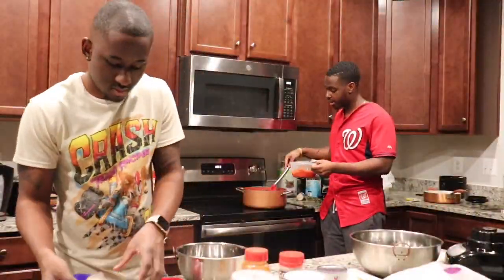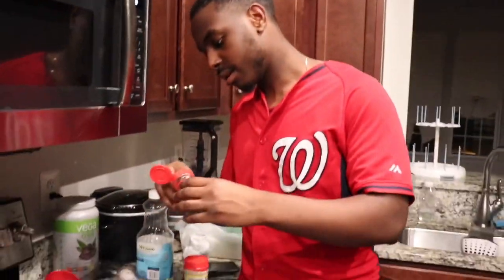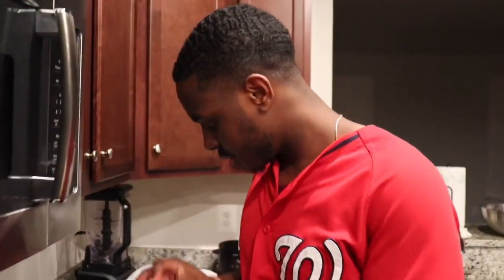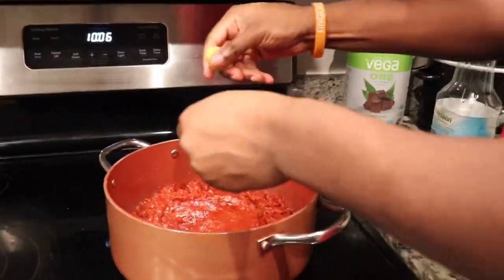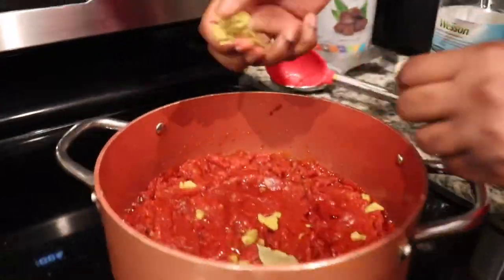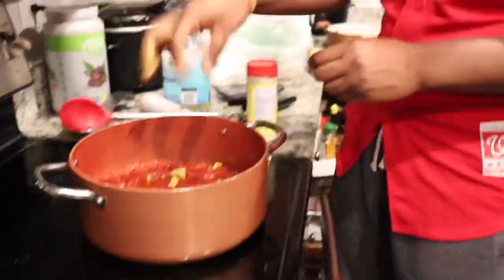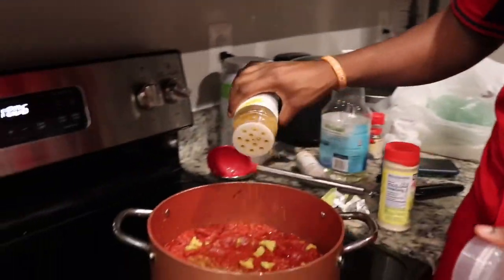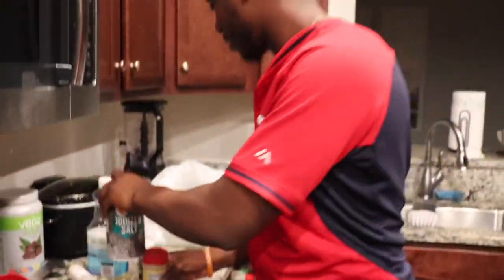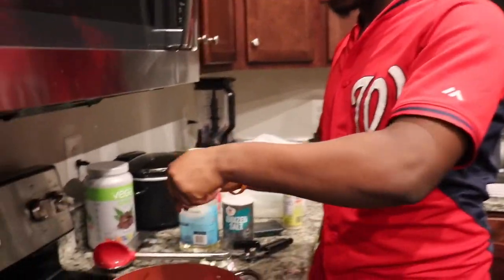So we're going to add in the blended pepper mix. And while I'm doing this, Paul's going to prepare the rice. Now I'm going to add the seasoning: 2 bay leaves, knorr cubes, and curry of course.